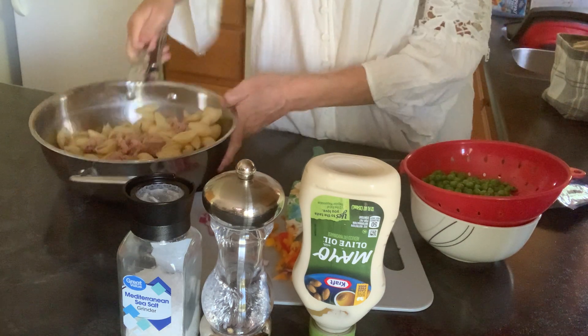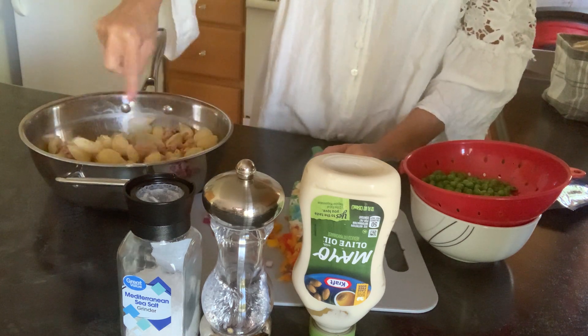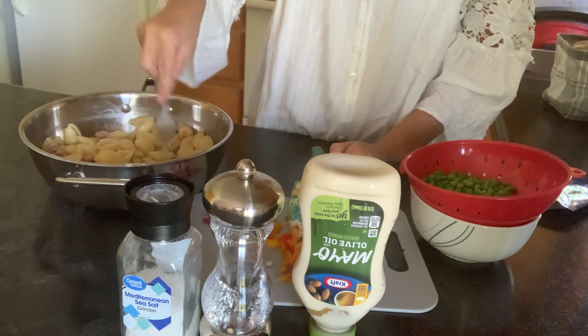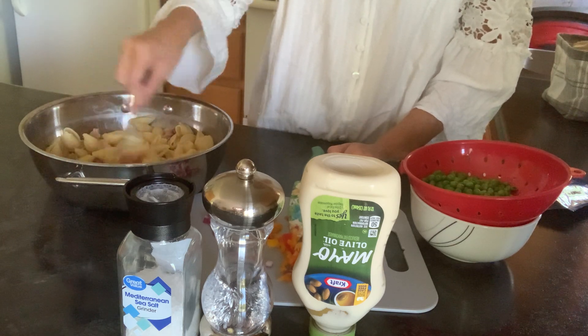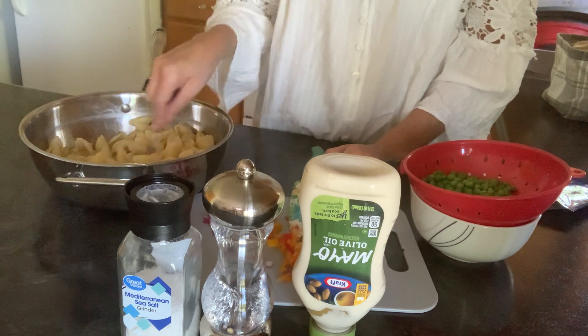I just dumped the tuna in here and then I kind of try to flake it up with the pasta. You could do it separately in a different bowl if you wanted to. I just like to do it like this — I get an idea of how much coverage I'm getting with the tuna amount I put in there.